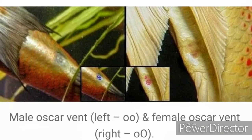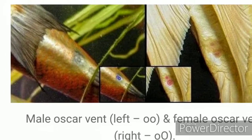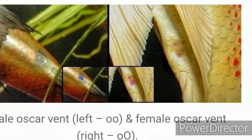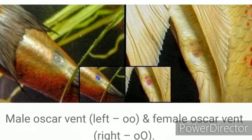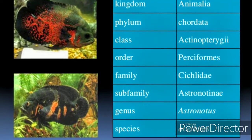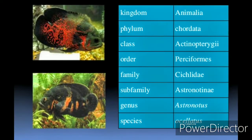I had someone on my Facebook page tell me that Oscar cichlids' sexual organs or vent area were different from most other cichlids — that the male and female were in reverse compared to what you normally see. So I told that person I would do research, and I did just that. I'll tell you what I discovered in a moment.